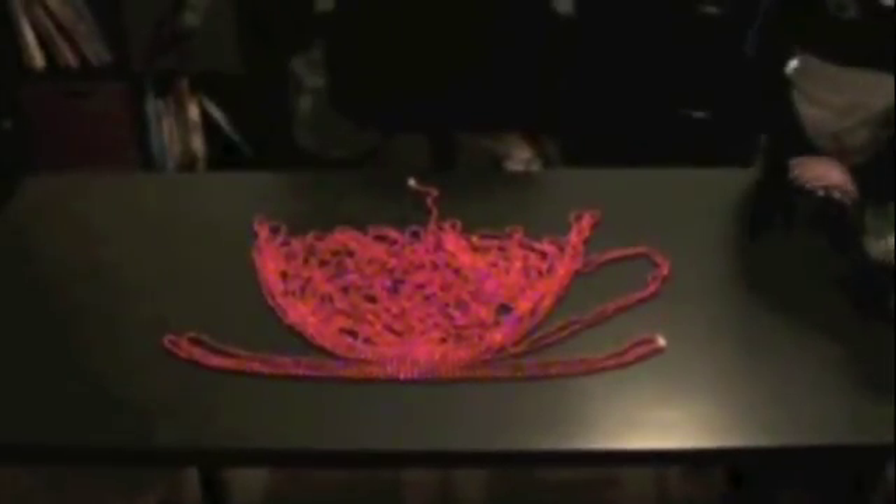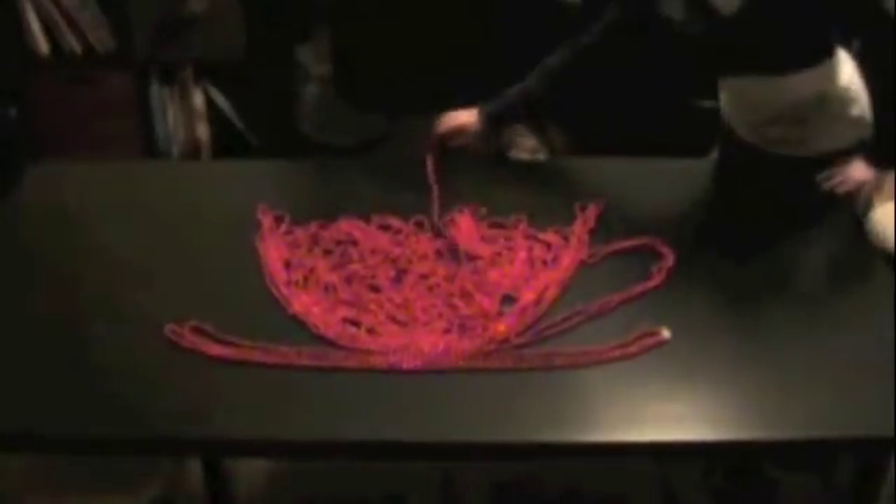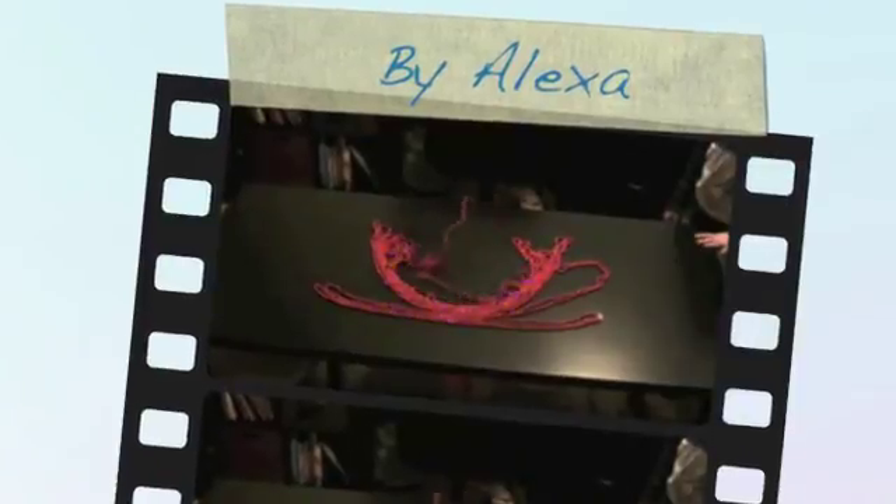Would you like to have a cup of tea? Well, this one is going to pour out. What's my premise? Isn't it? Oh...